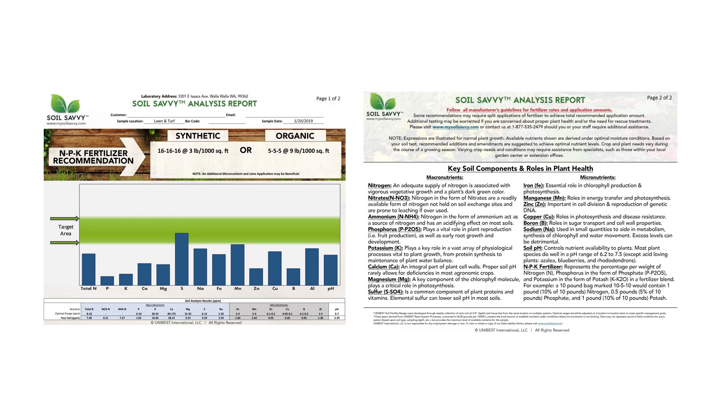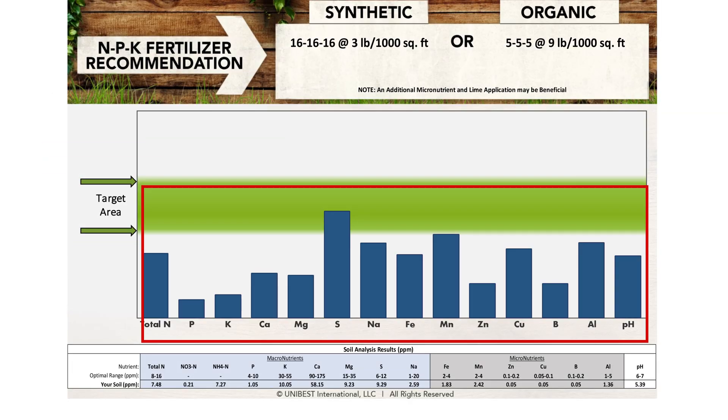Once the lab has analyzed your soil, you will receive an email with your results. The email will include the levels of the 14 different nutrients that can be found in the soil. The results will also include your soil's pH level and fertilizer recommendations. Make sure that you use an NPK that is closest to your fertilizer recommendations.